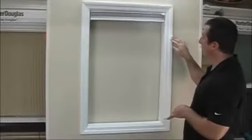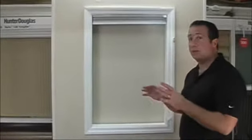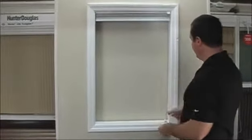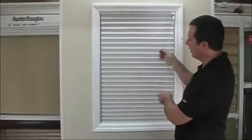You can mount that cleat either on the window molding or off to the side of the window molding — there's no right or wrong way, it's really up to you wherever you feel comfortable mounting it. That's how we mount a shade as an inside mount, inside the window frame.